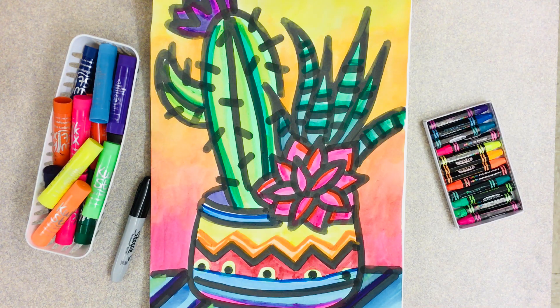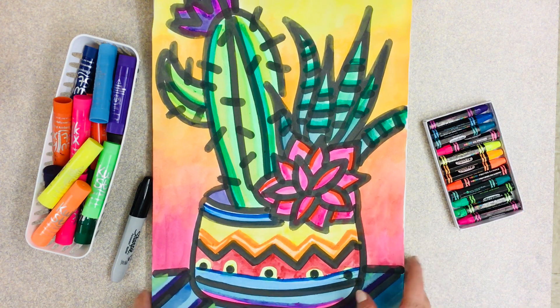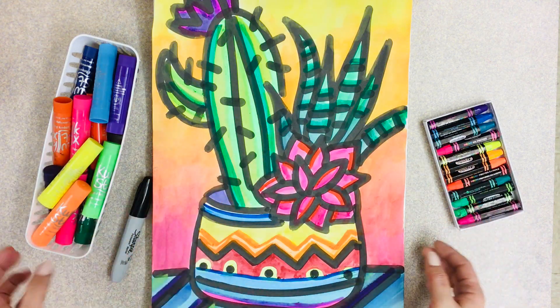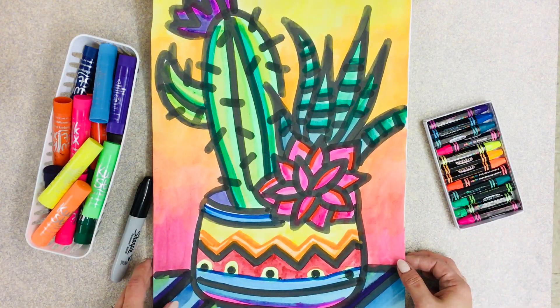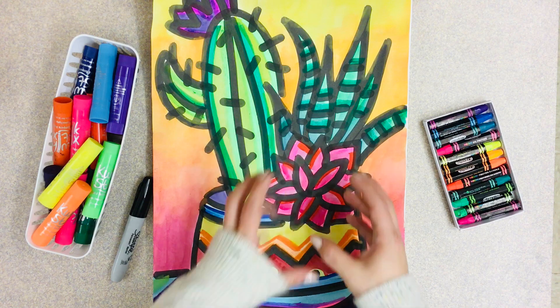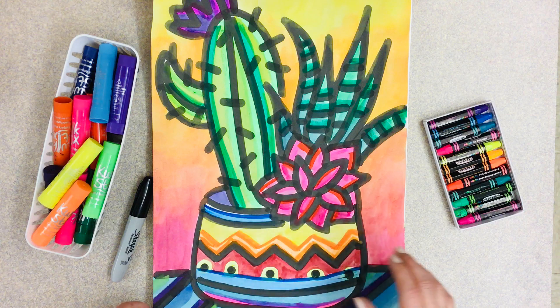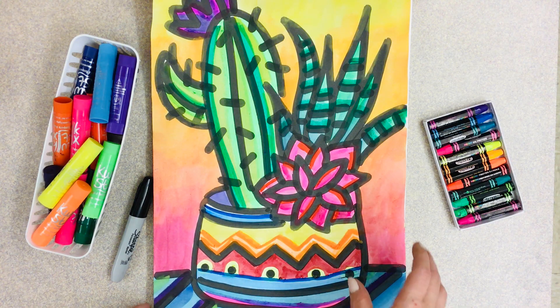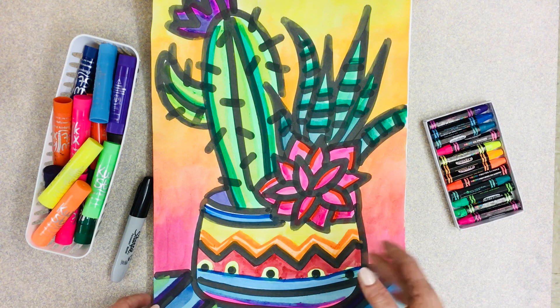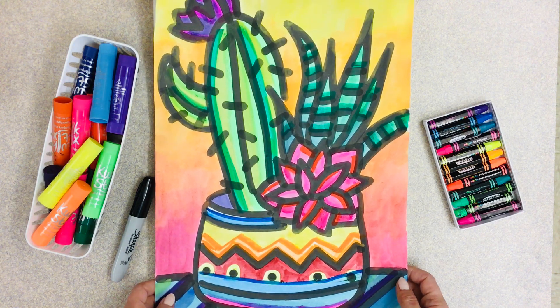For this next project we're gonna be making a succulent garden. Succulents are plants — usually smaller, but they can grow really big. I have a ton of them at home: cacti, aloe vera, and some called echeverias. We're gonna start drawing our actual succulent garden today. In Schoology I've placed some handouts with different types of succulents to help guide you in case you're unfamiliar with them and aren't sure where to start.